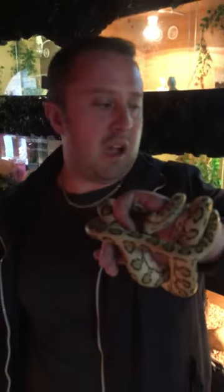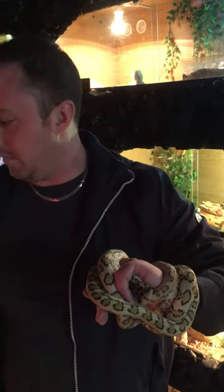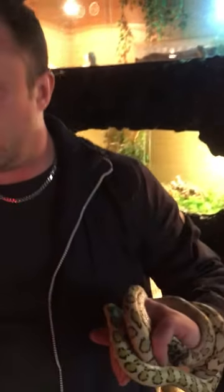Last time I let the Bredals let go on his own accord — minimal stress to the snake and minimal damage to myself — he let go within about 10 minutes. This time I'm going to show you another technique: if you don't want to wait for the snake to let go, the other trick is to try some vinegar, so we'll see whether that works now.